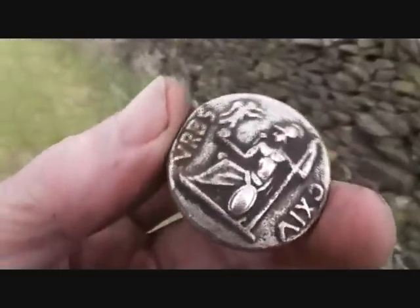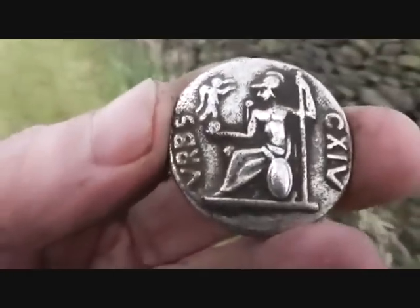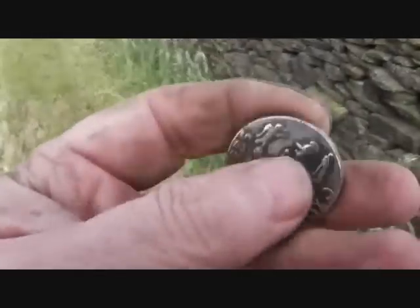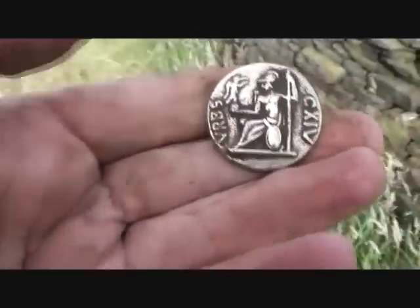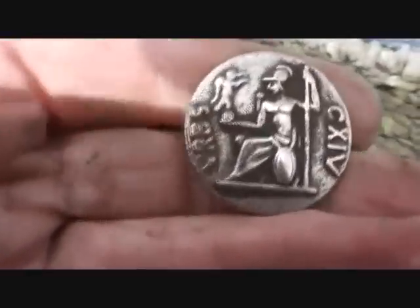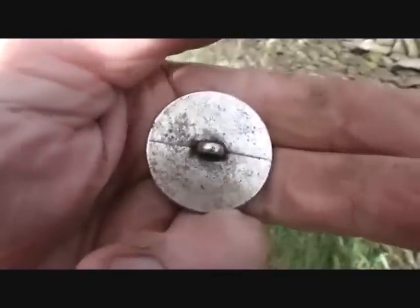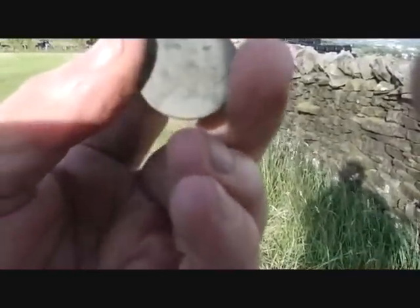It's something to do with a hundred and fourteen — it's a button, and it's a very very nice button. I've had one of these kind before, but about two miles away. Isn't that a little belter? And a halfpenny — very green, very dark. It's a young head Victoria, I can just make that out, but I can't get a date for it.